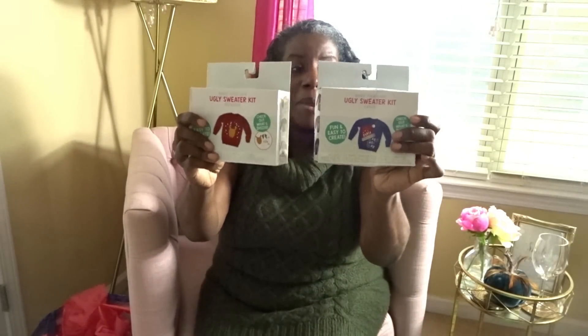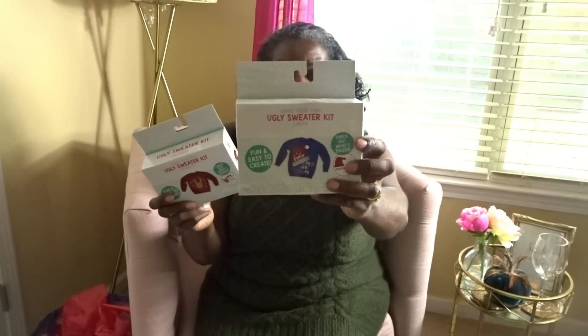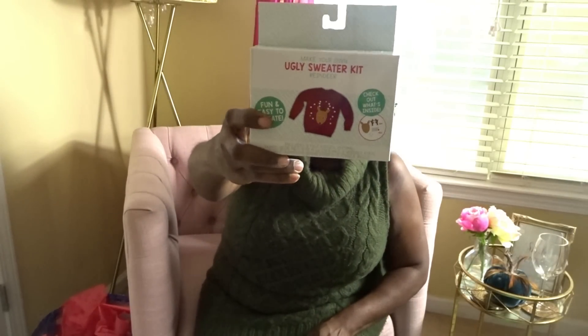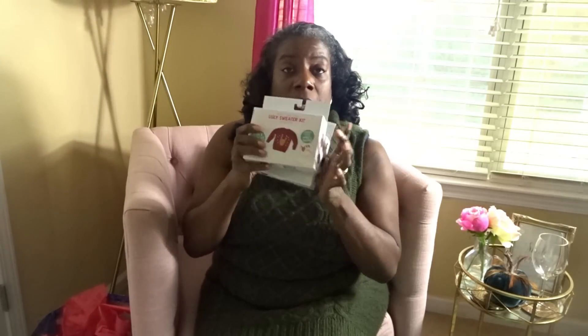Also from Target, since we will be hosting the ugly sweater contest, they had the cutest ugly sweater making kits. These are really cute. You can use an old sweater, a thrifted sweater, or a sweatshirt, and this can be the beginning of creating your ugly sweater and then you can add other embellishments. I got this blue one for Mr. B that says Santa Ho Ho Ho — it has everything that you need to create that type of sweater. And then I picked up this one for myself which has the reindeer on it. These were only $3.